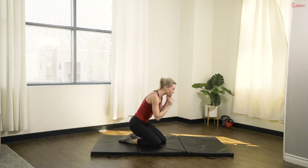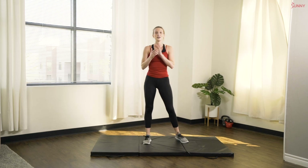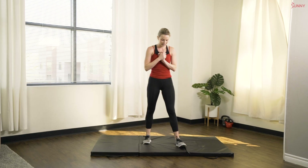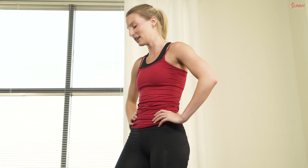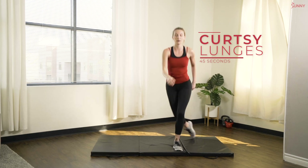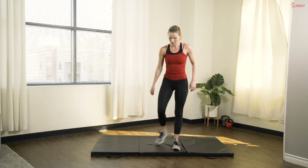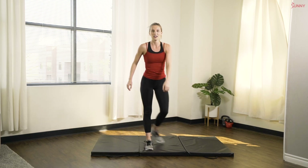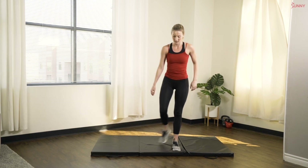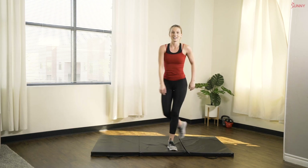So good. Great work, you guys. Let's bring it on up. Our next exercise — we have some curtsy lunges, getting back into that lower body. In three, two, one, let's do it. Great job. Dropping down low into that curtsy lunge, alternating sides. Bring that knee as close as you can towards the ground, nice and deep.